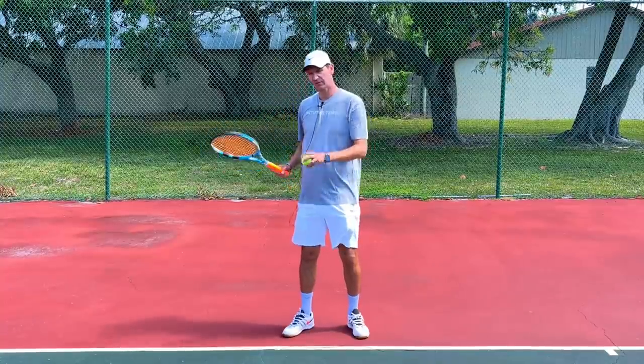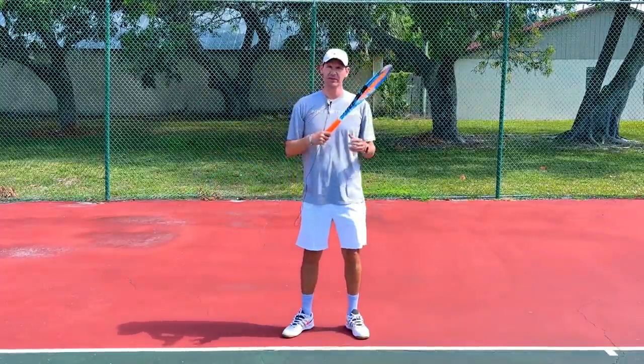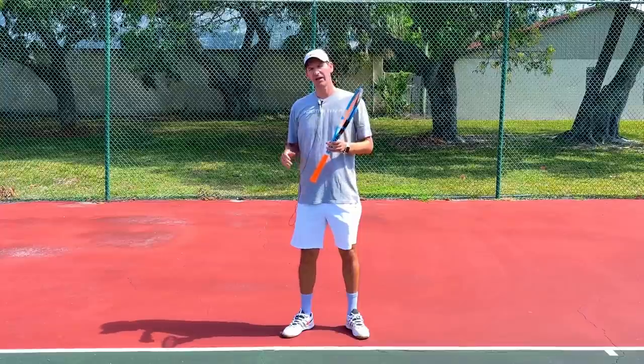Let me try to hit three forehands by rolling my wrist around the ball — let's see if I catch the frame on any of them. And there you go, on the second attempt I caught the frame.